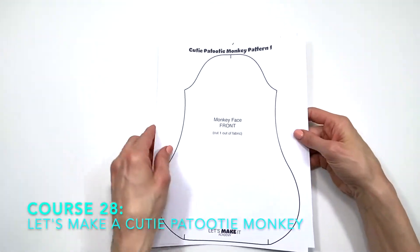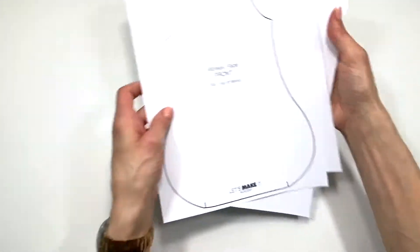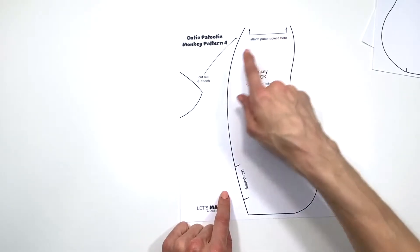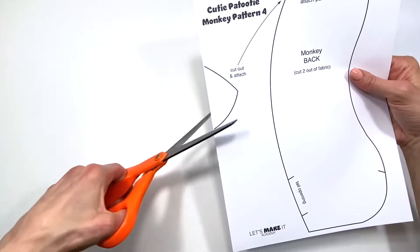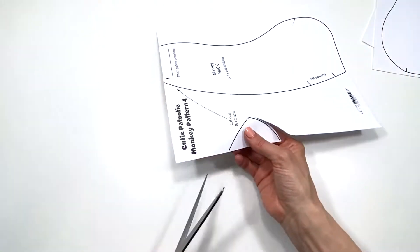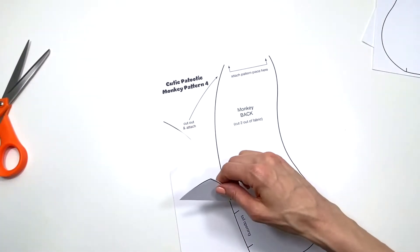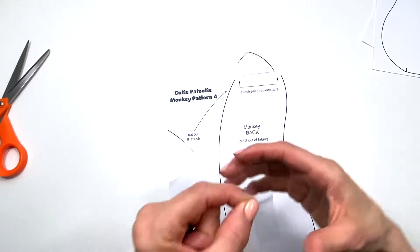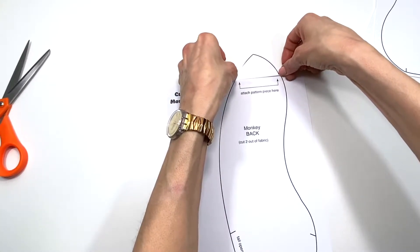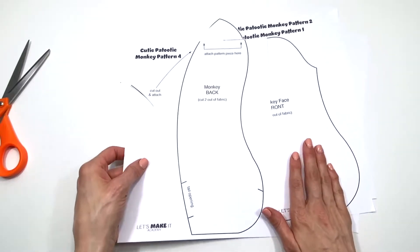You should have printed out four sheets of paper for the patterns — one, two, three, and four. For this one I wanted to show you quickly how to attach this very tip piece of the pattern. Using your paper scissors you'll cut it out, then tape it in place, and continue cutting. I did leave some white but I'm going to trim that off.